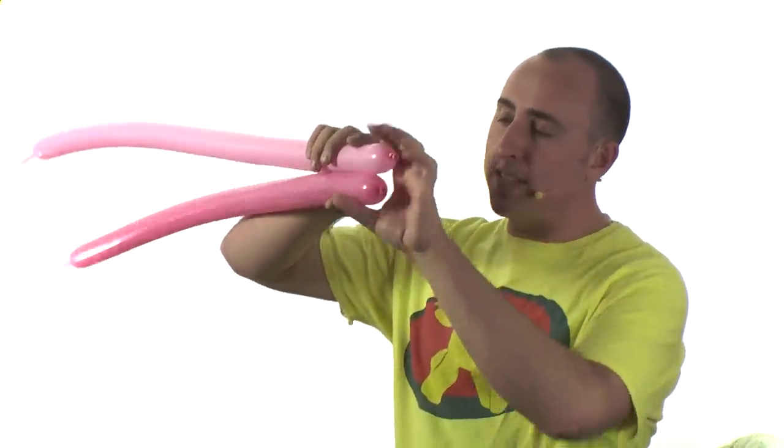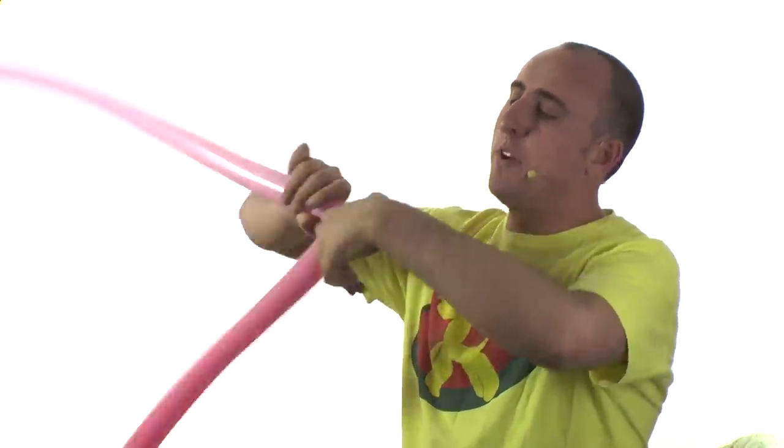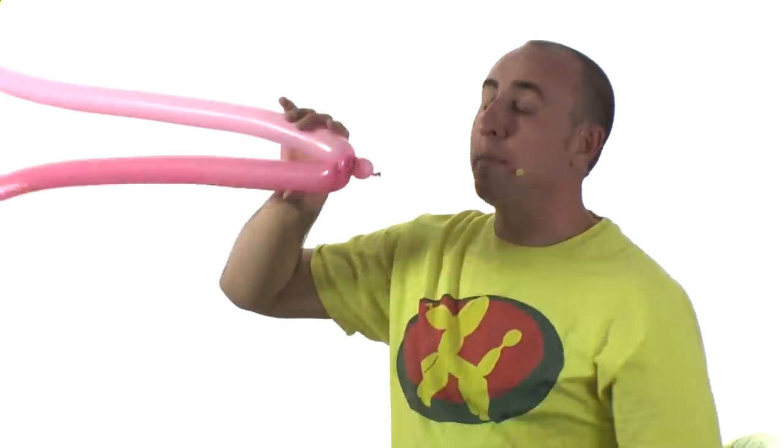This is one of those rare balloon designs where you twist two balloons at the same time. What I like to do is twist the two ends together with a small one inch bubble. Flip it around so it won't come undone — it should be attached like this.